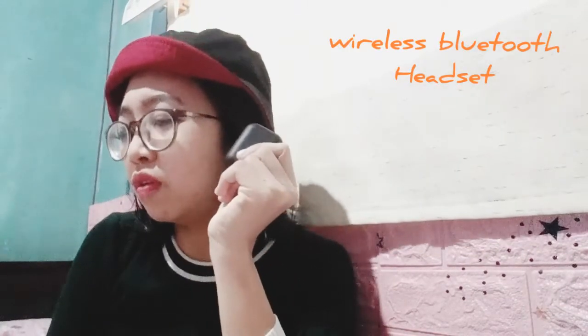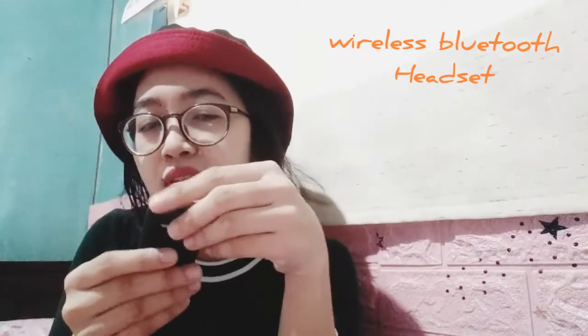Then this useful one — I got this Bluetooth headset. It comes in a pair and you can use it anywhere, listen to music anywhere. I got it for only 130 pesos. It's from China but it's really useful.